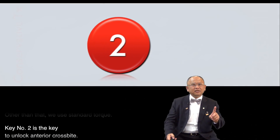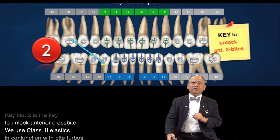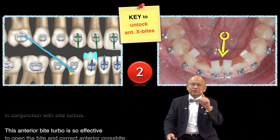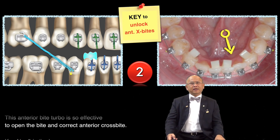Key number two is the key to unlock anterior crossbite. We use class 3 elastic in conjunction with a biteable. This anterior biteable is so effective to open the bite and correct the anterior crossbite.